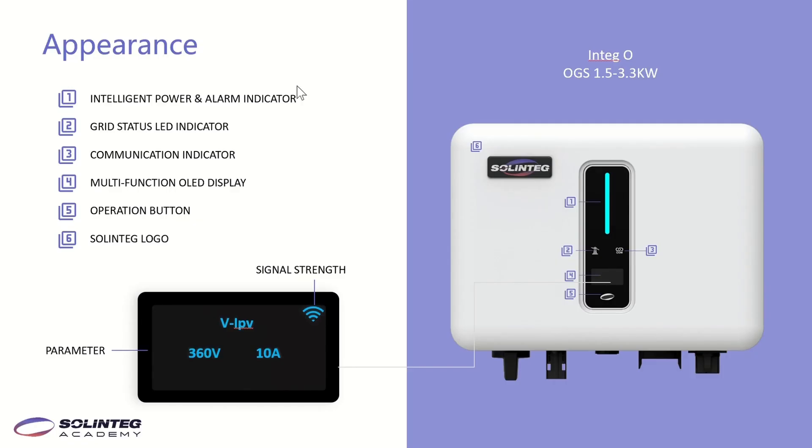What you see now is the front photo of the OGS. The first indicator is the gray slide, which shows power and alarm status. The second one is the grid indicator, showing grid status. The third is the communication indicator, showing communication with the server. We also have an OLED display, so you can check data and do some configurations through this button.